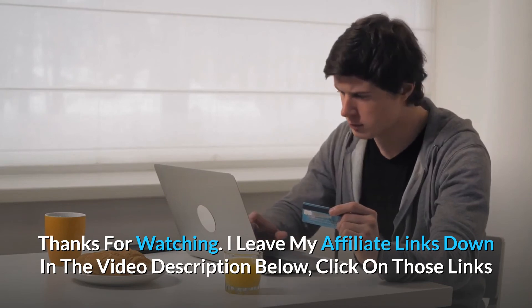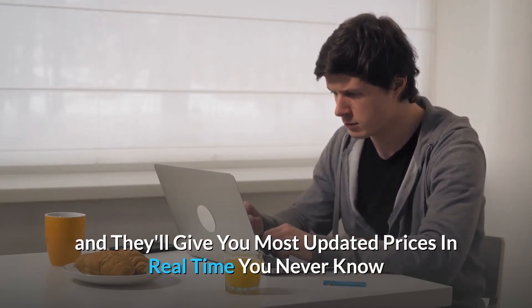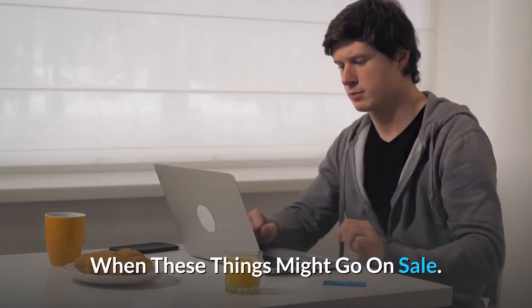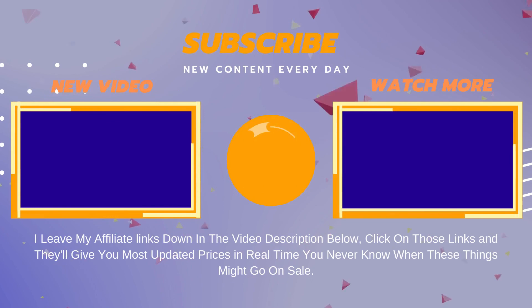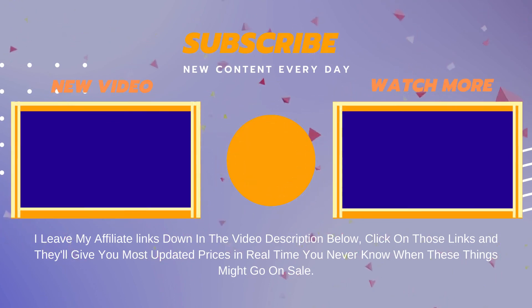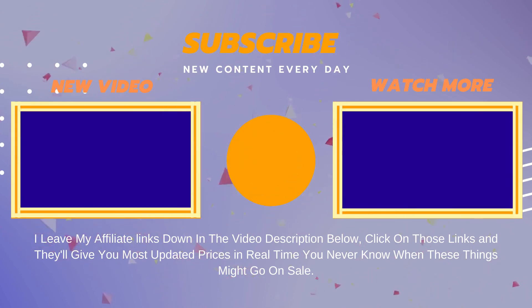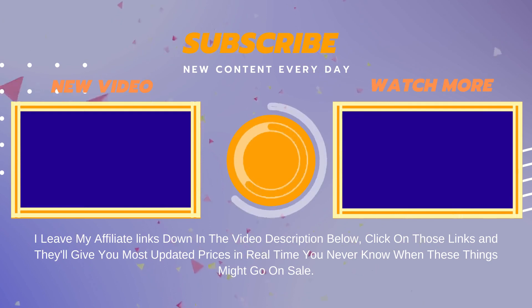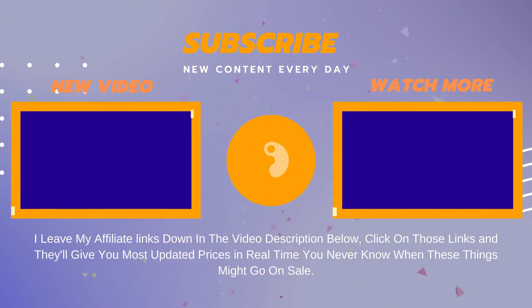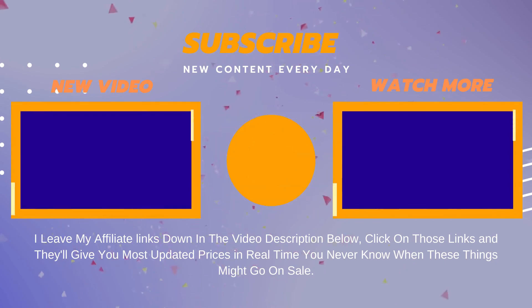Thanks for watching. I've left my affiliate links down in the video description below. Click on those links and they'll give you the most updated prices in real time — you never know when these things might go on sale — along with a little bit more information.